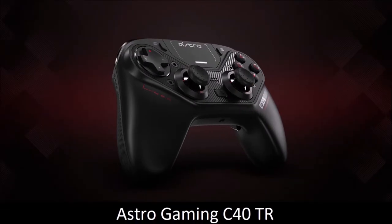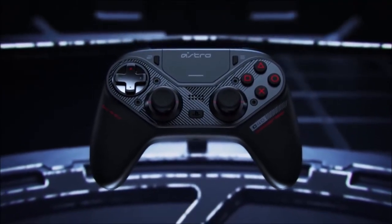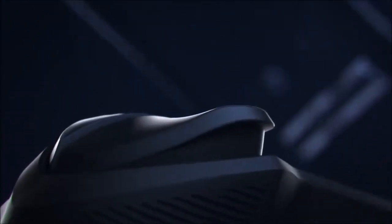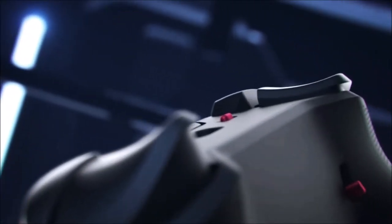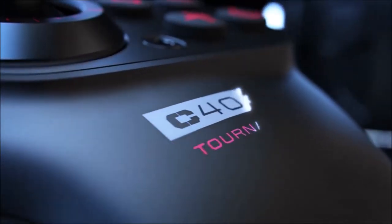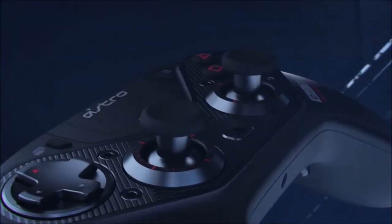Astro Gaming C40TR — a modular alternative. Considered a premium controller, the Astro Gaming C40TR is intended for hardcore gamers that want to invest heavily in a unique peripheral that is considered to be among the very best controllers for PC. With a spectacular design, this controller is clearly inspired by Sony's DualShock 4 gamepad.